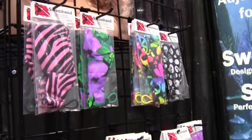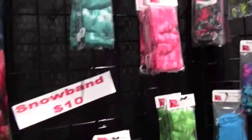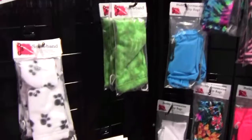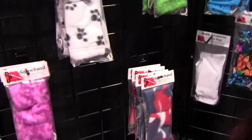After developing the swim band, we expanded to the snow band. The snow band can be used in cold weather or whatever — it doesn't have to be snowing.